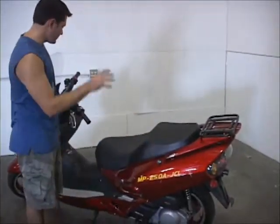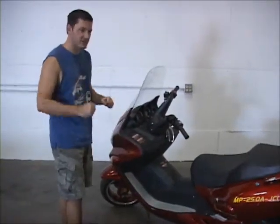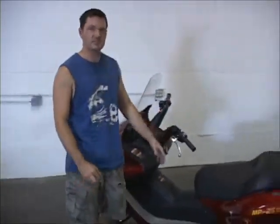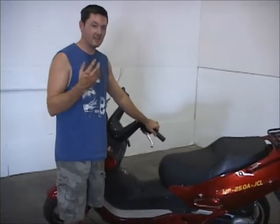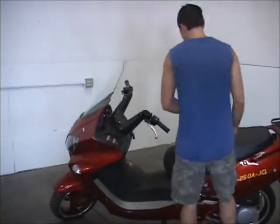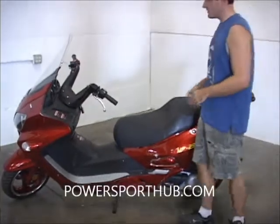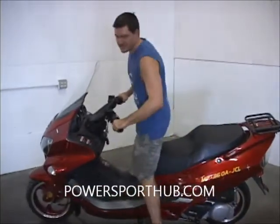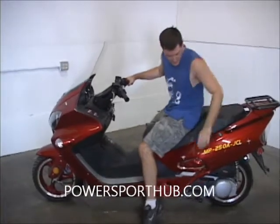Most parts are really easy to replace on this thing — whether it's a body panel, seat, or anything else, it's usually just a couple of bolts and the part is replaced. We do stock and sell parts for these units, so if you need part service, we're here for you. The first thing to know is this is a two-seater scooter, made for two full-size adults. You sit right here and your passenger sits right here.